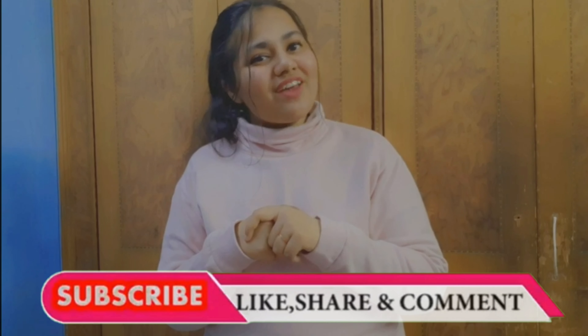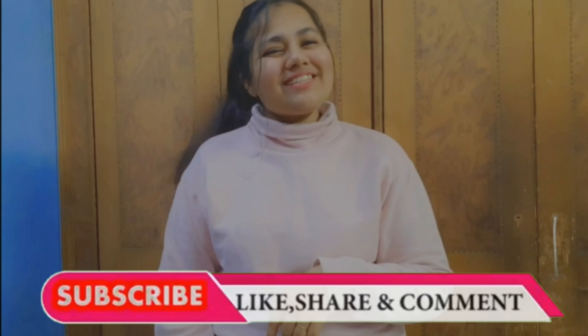So, wasn't that easy? Thank me later! If you don't have time to make it, or if you think it's a bit difficult, don't worry — I'm putting down my Instagram handle, you can DM me there and I'll make it for you. Also, don't forget to like, comment, share, and subscribe to my channel. Bye, see you next time!